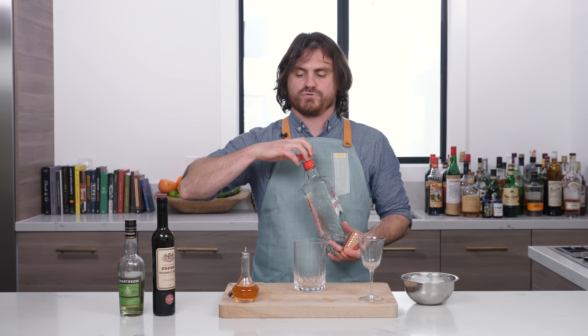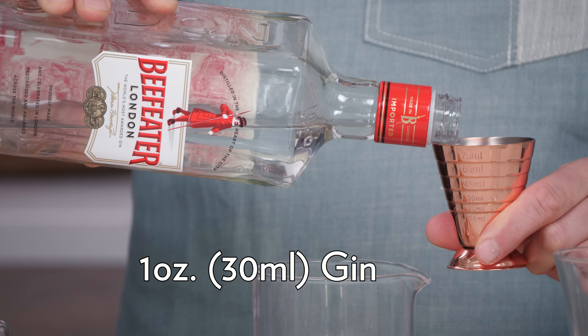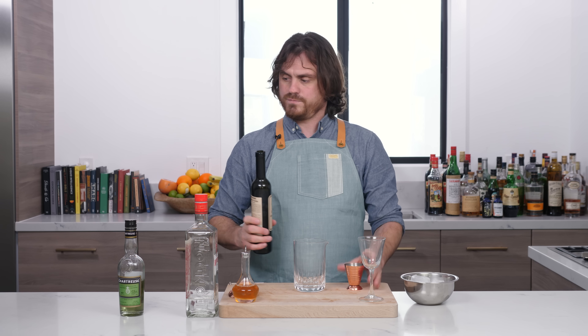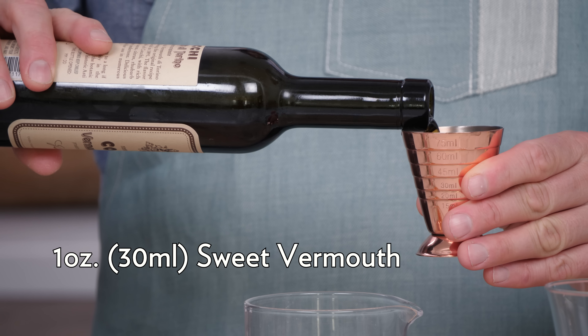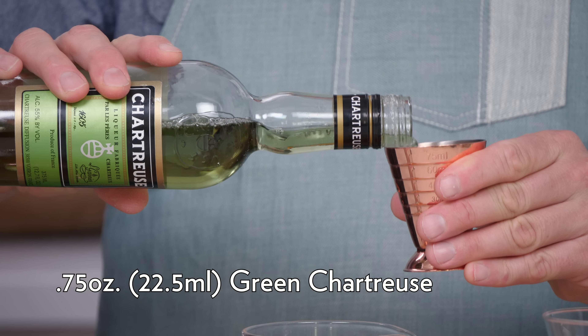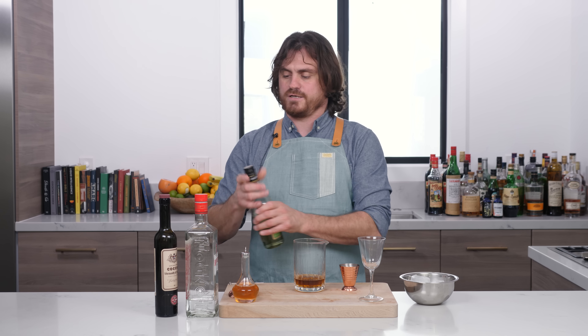Then we're gonna do one ounce of gin, one ounce of sweet vermouth, and three quarters of an ounce of green chartreuse. And that is it.